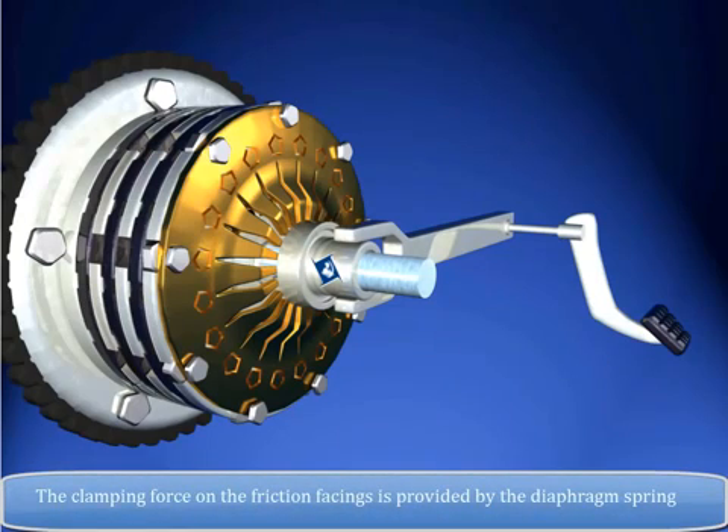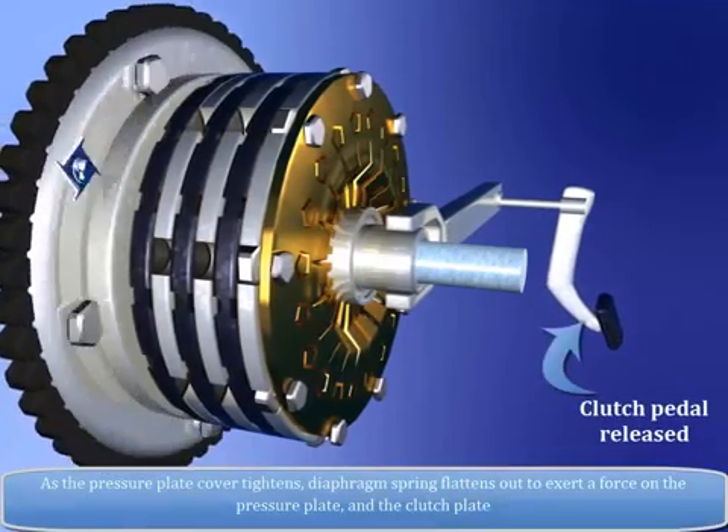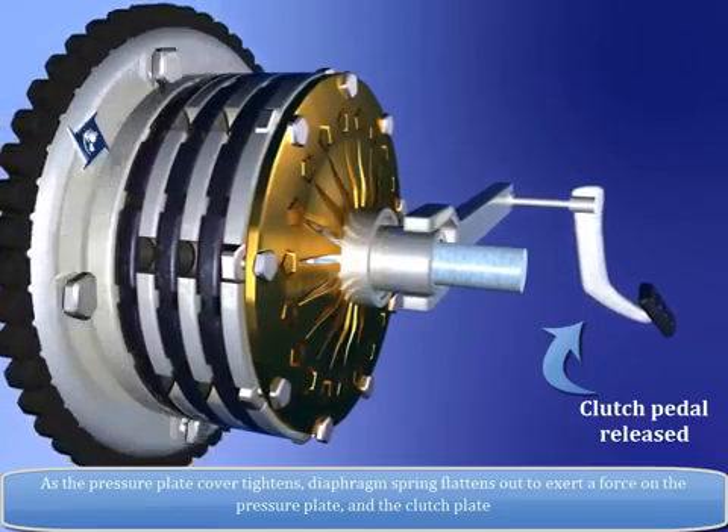The clamping force on the friction facings is provided by the diaphragm spring. When removed, the diaphragm spring looks dish-shaped. As the pressure plate cover tightens, the diaphragm spring flattens out to exert a force on the pressure plate.